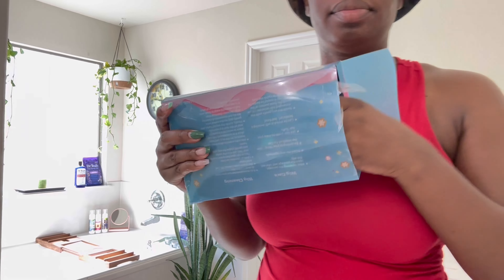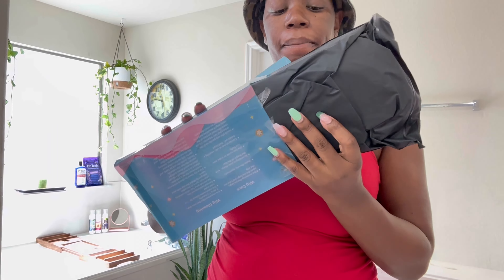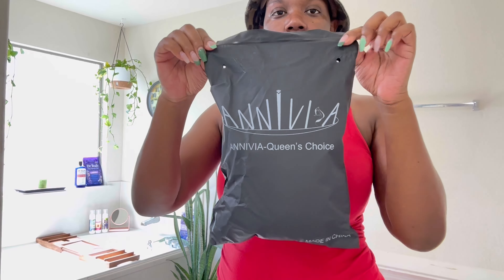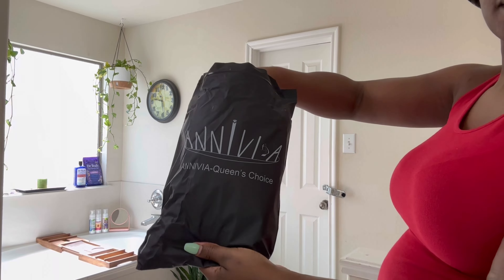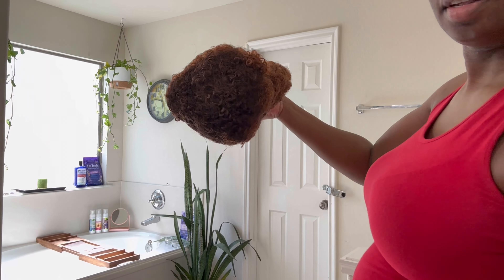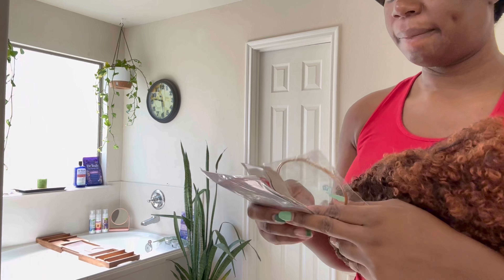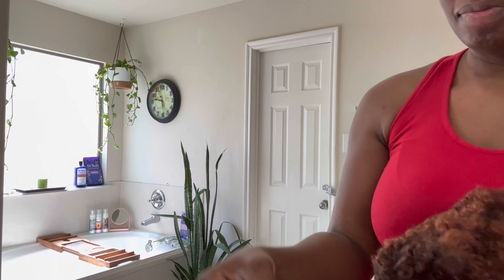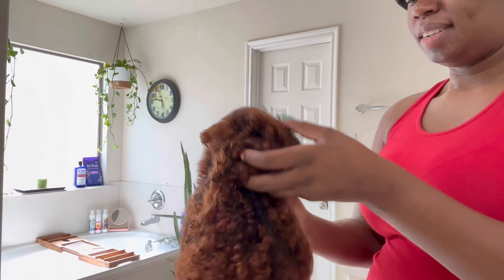Alright y'all, bear with me as I unbox this wig. I got it off Amazon — it was, I believe, 21 dollars. So not too expensive. Yes, it is synthetic, obviously, for 21 dollars. It came with tattoos, earrings, and wig caps.